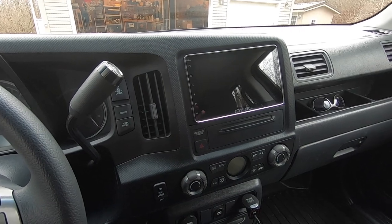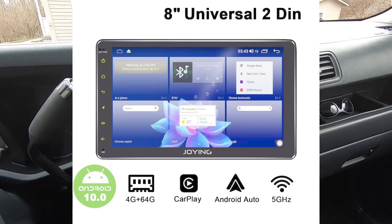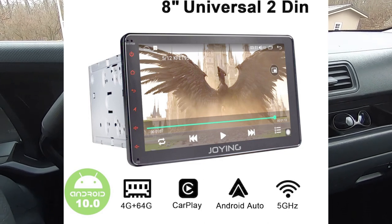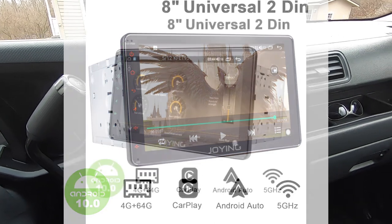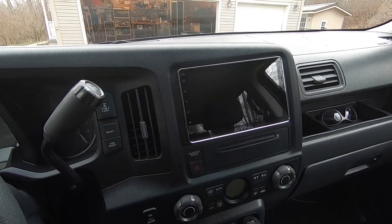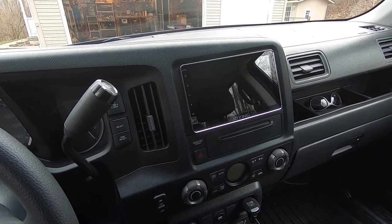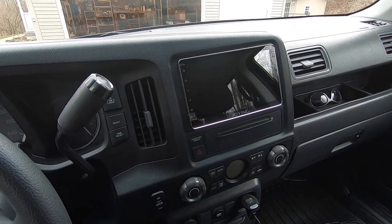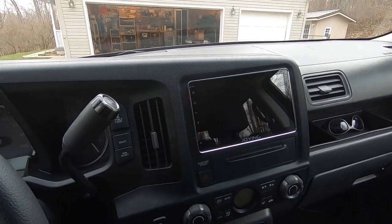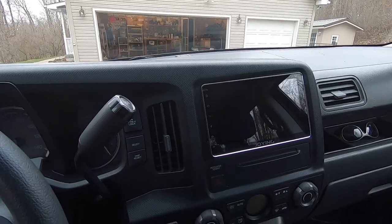I decided to take it up a notch and bought this 8-inch Joying navigation system — it's an Android-based unit. I've had really good luck with Joying products in past videos; they seem to be the higher end when it comes to quality among Android stereos. You do pay a little more, but it's worth it. Once you use something this customizable, it's hard to step back to a plain Pioneer or Sony — you couldn't even change the wallpaper on the Sony.